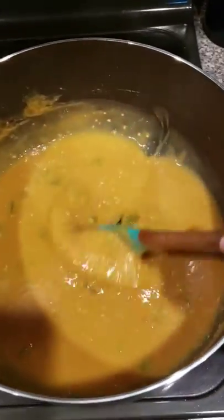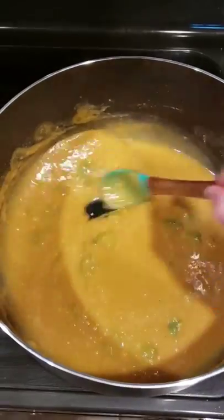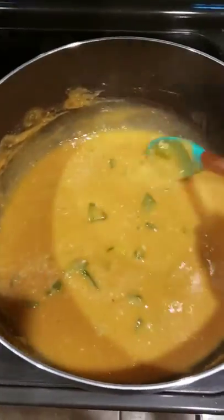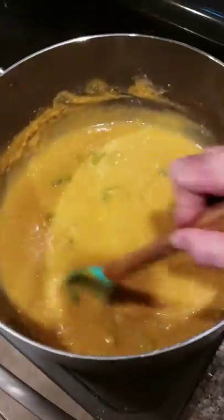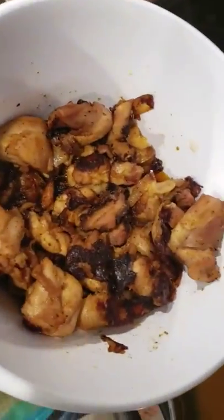This is a roux — a combination of flour cooked with oil, seasoned to perfection, with bell peppers, garlic, cayenne pepper, and pepper. You simmer that for about 10 to 20 minutes, then we're going to put in this fresh grilled chicken.